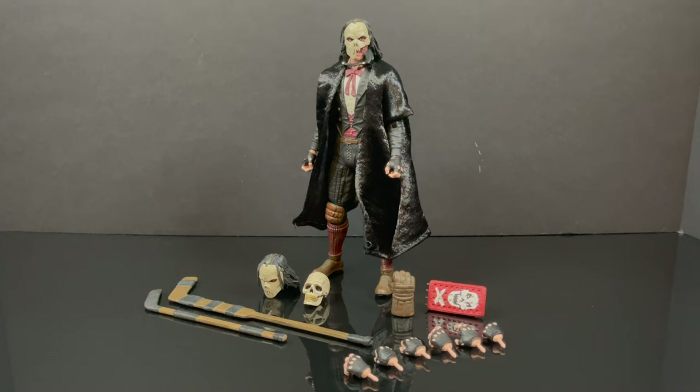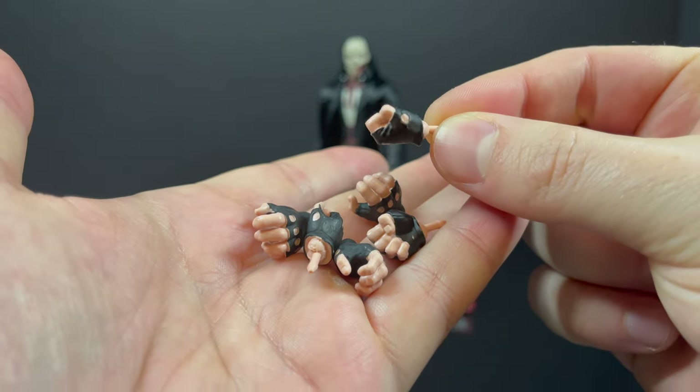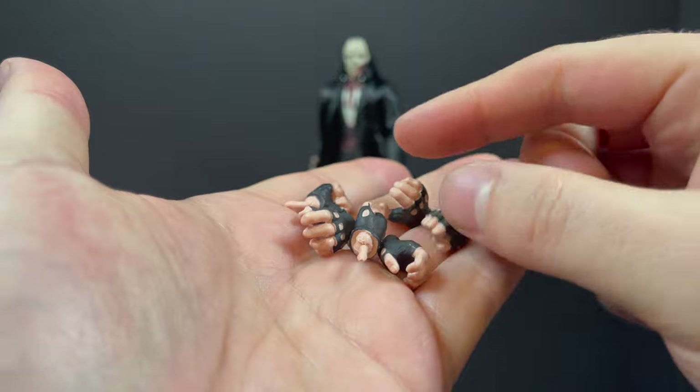Here is the Phantom, all out of the packaging. He comes with a number of different accessories, and it's actually a really cool figure, but let's talk about it in detail. He does come with a ton of extra hands — fisted hands, weapon-holding hands.